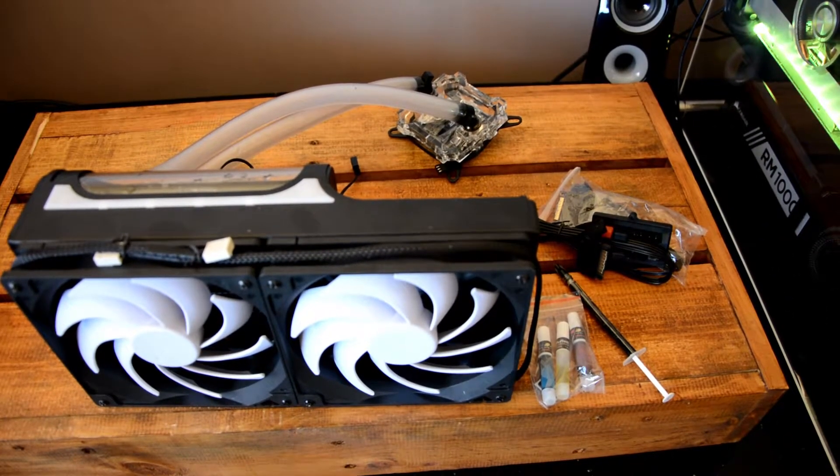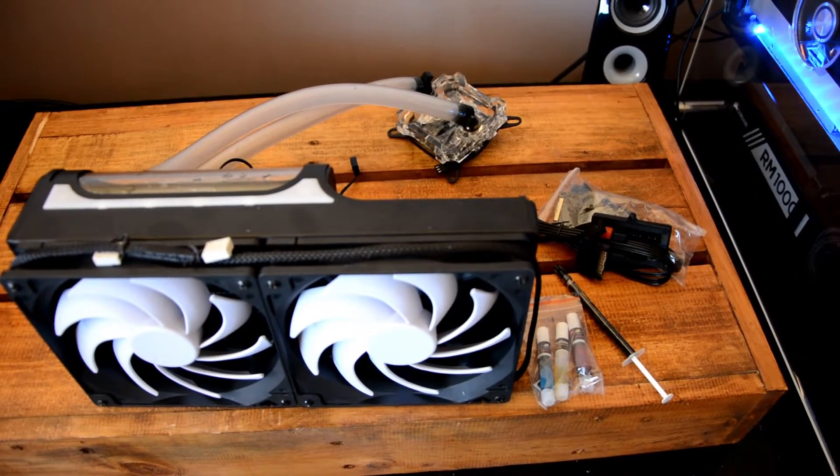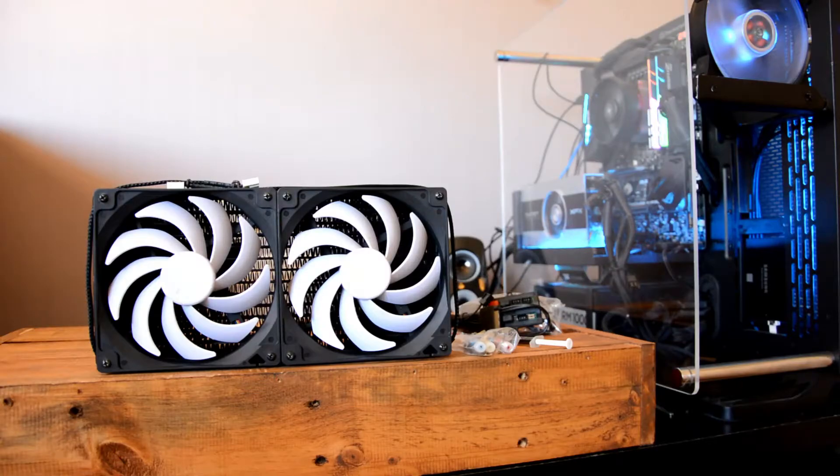The inclusion of fluid dyes to colour the included Clear Mayhem's fluid is a nice touch. The 2x140mm Swiftec fans are great performers, and I will actually be taking around a 3°C hit on my peak CPU temperatures by swapping them to the Cooler Master RGB fans I have, to complement the RGB nature of the build.